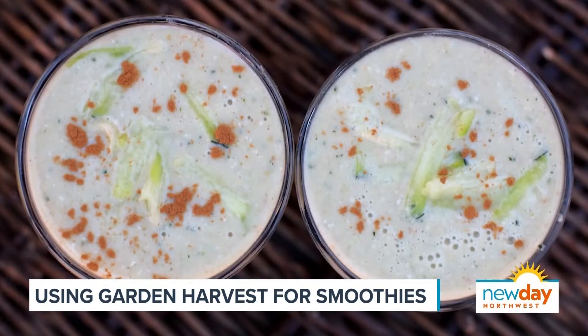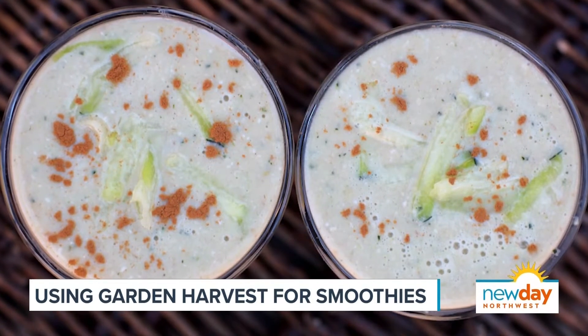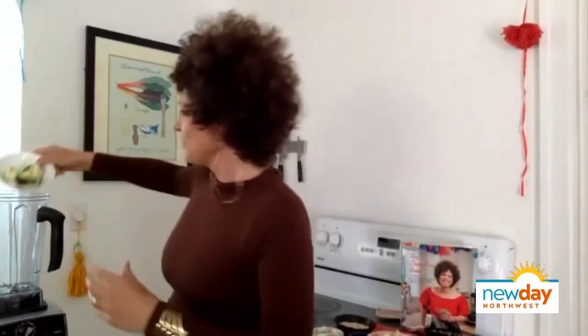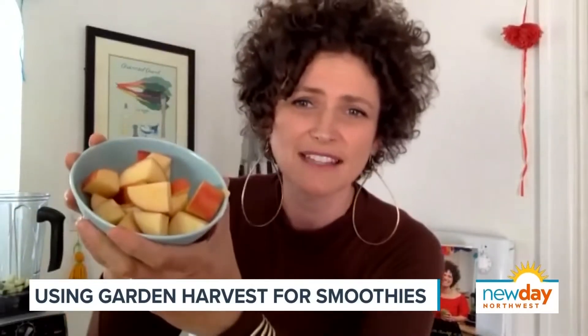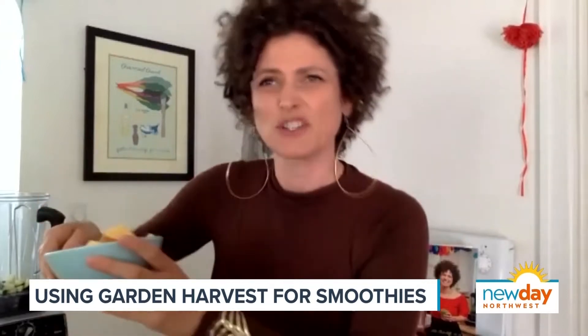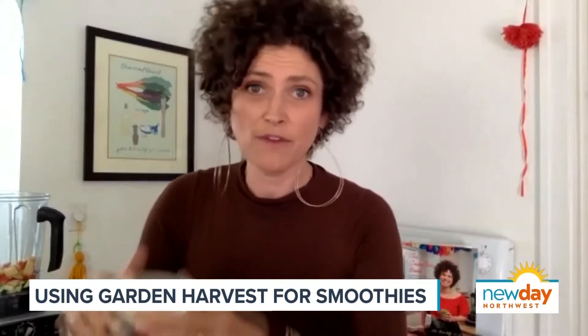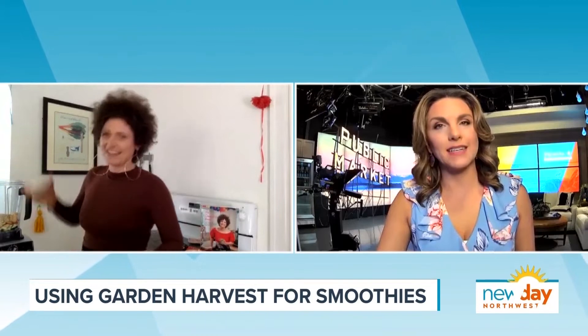You have a zucchini bread smoothie — I'm very interested in this. So I have one cup of chopped zucchini. You can have it fresh or frozen, whatever works. Sometimes I chop them up and put them in the freezer just for something frozen for smoothies. Then one apple chopped as well, which adds a little natural sweetness to it. And a quarter cup of oats to give it that bread-type flavor — that's where the bread comes in.